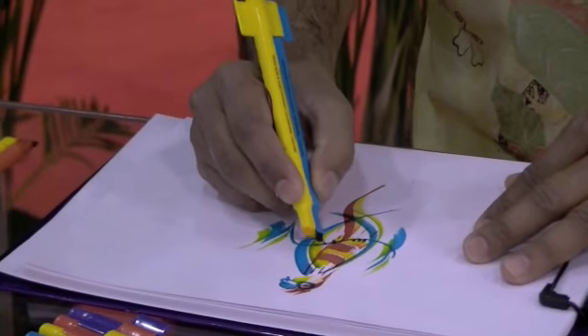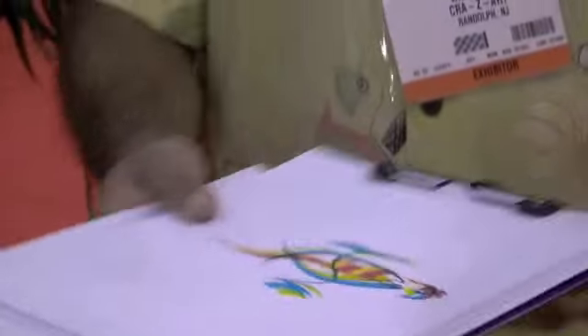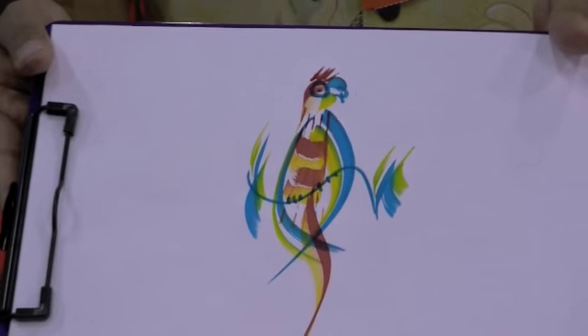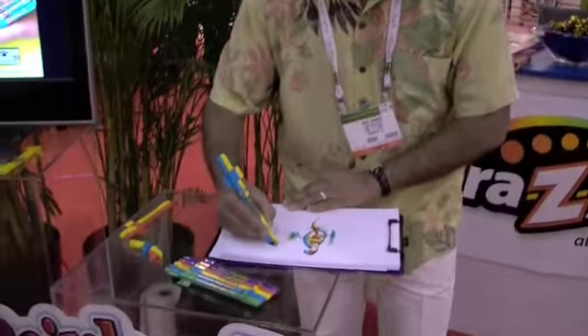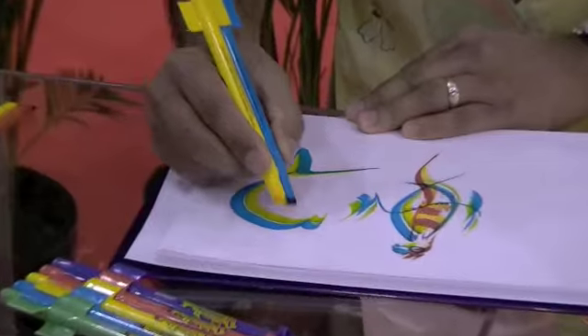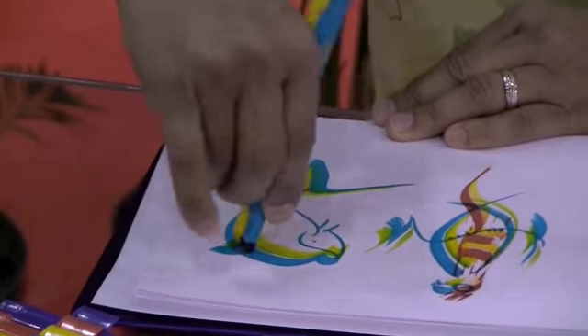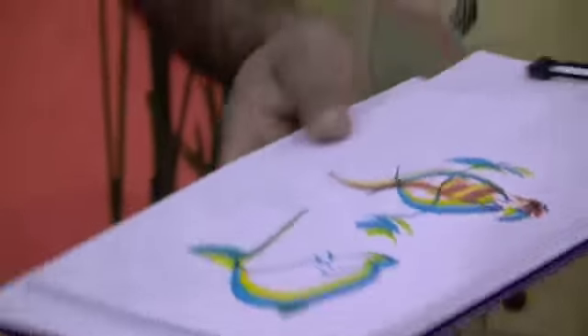It's a bird — a parrot! Wow. And in the same way, a dolphin.